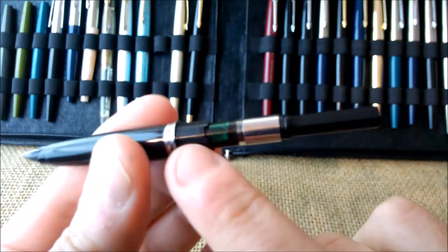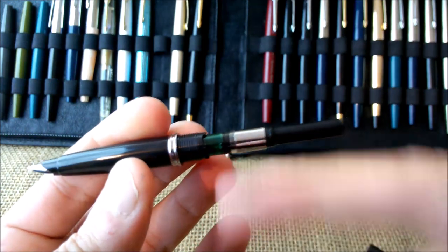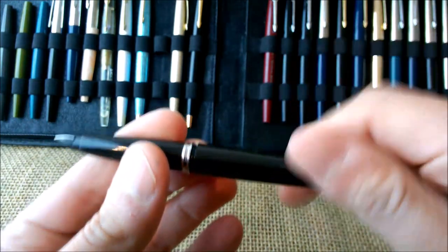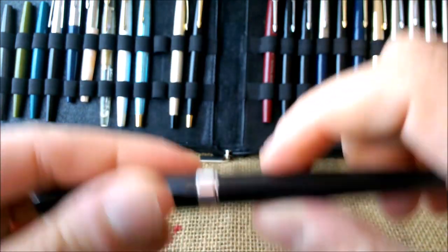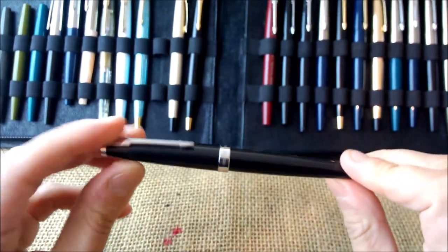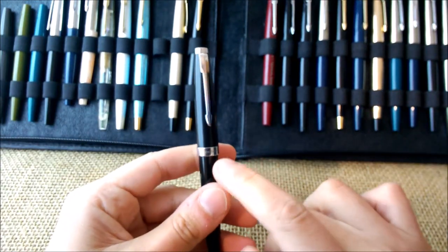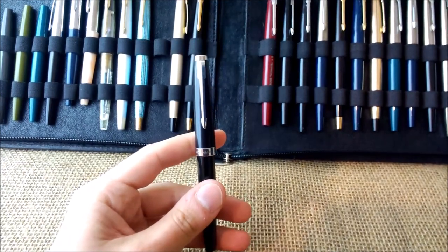Inside it takes cartridges or a converter, and it can also take a Parker converter because the parts are interchangeable — but actually not all the parts are interchangeable. This pen is like the Moon Man Mini that I showed you.